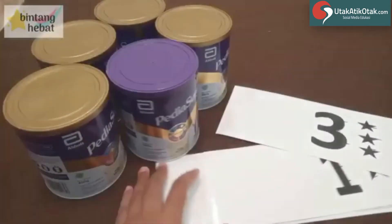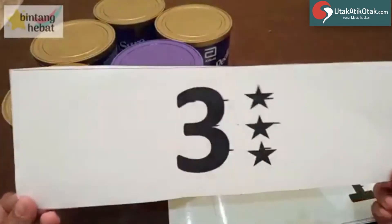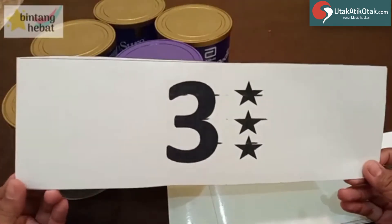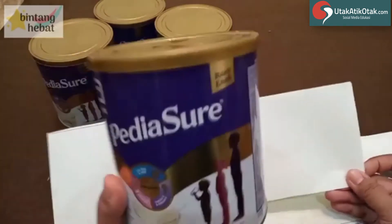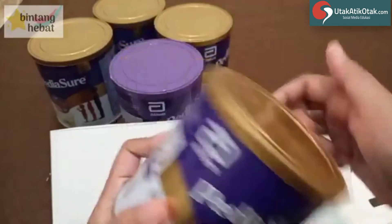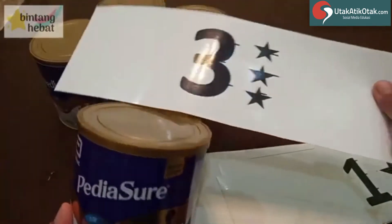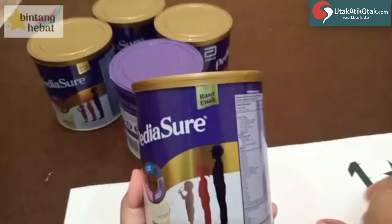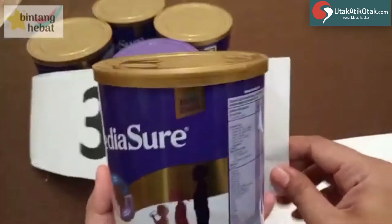Oke. Nah, langkah selanjutnya adalah menggunting kertasnya. Ini kertasnya kita sesuaikan dengan panjang atau keliling dari susunya ini. Kelilingnya kita buat panjang, jadi panjangnya kertas ini. Dan lebar, lebar ini akan menjadi tinggi kalengnya, akan menjadi lebar dari kertasnya.